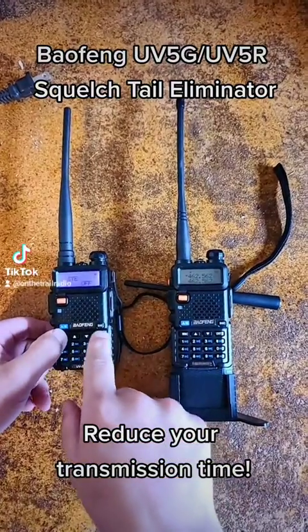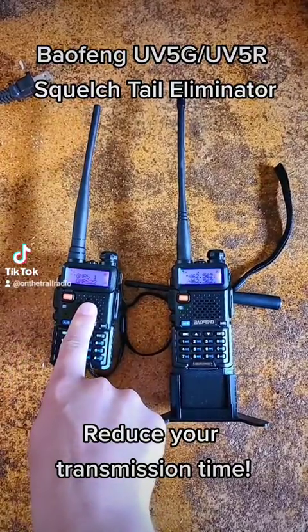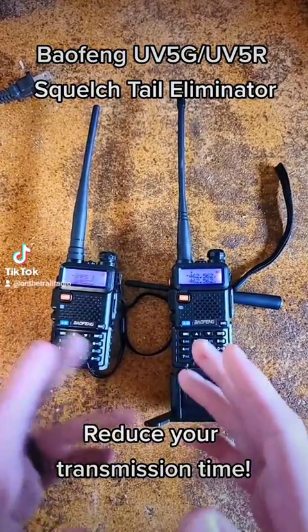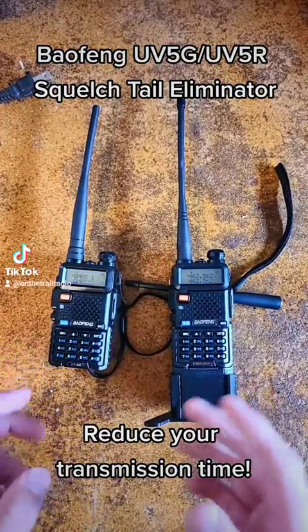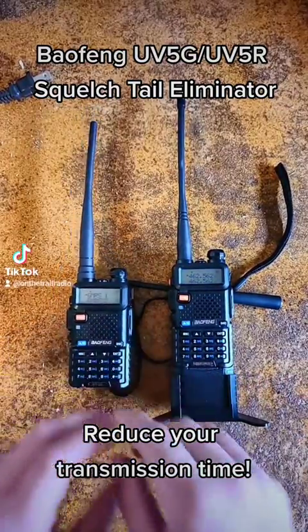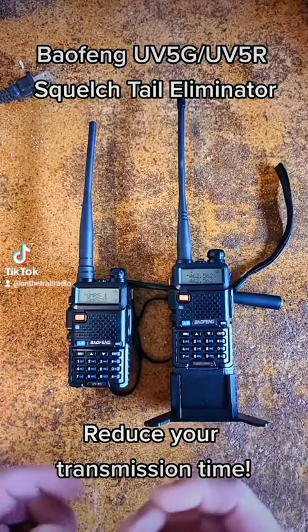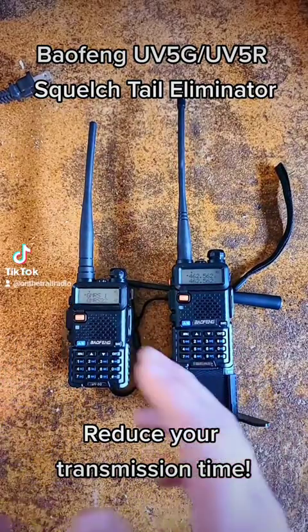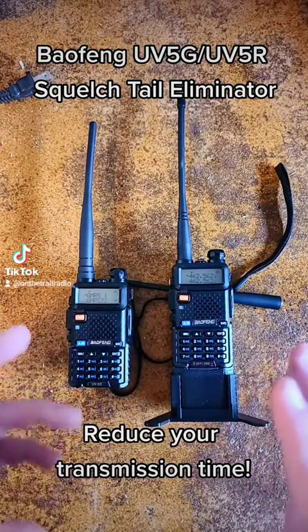If I set this to off, whenever I hold this, it holds on for about another quarter of a second. That is your Squelched Tail. So if you want to have that additional hang time in case you want to repress the push-to-talk button, you have that, or it can also prevent you from activating your ANI code again.